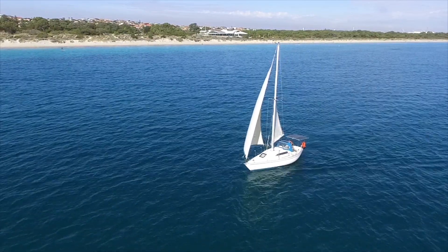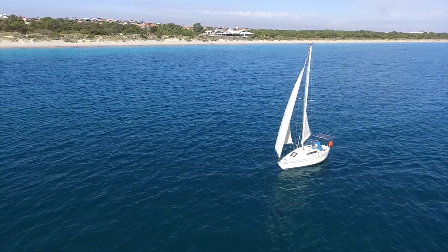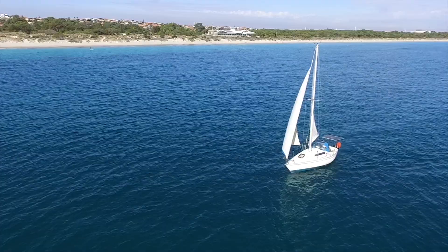This is my solar electric sailboat. A few people have been asking for more info about the boat, so hopefully this video covers a few things that get asked frequently.